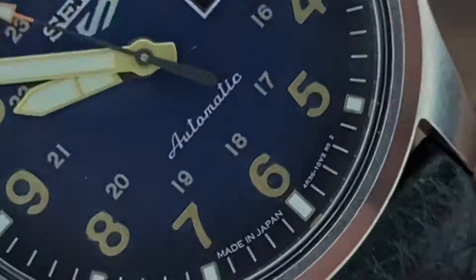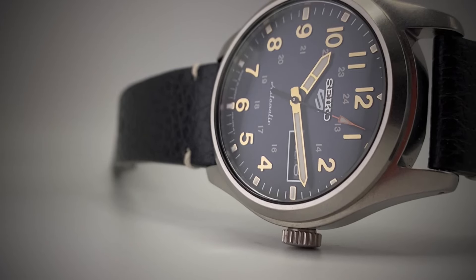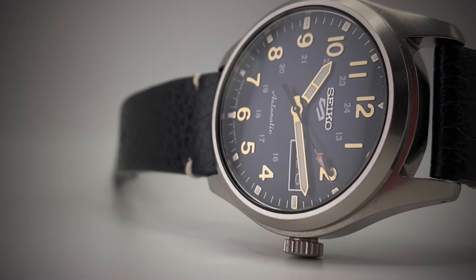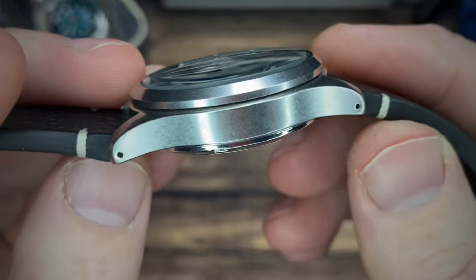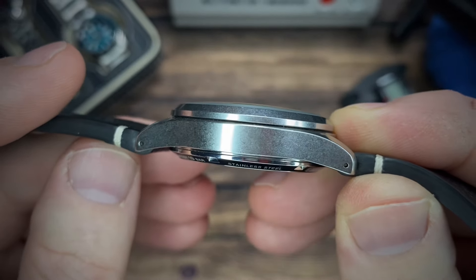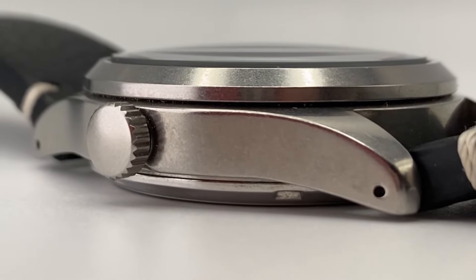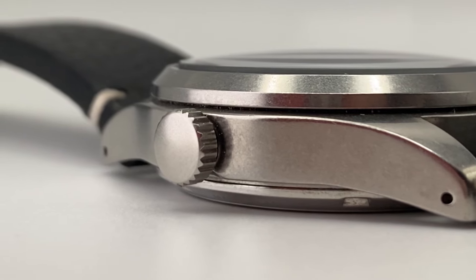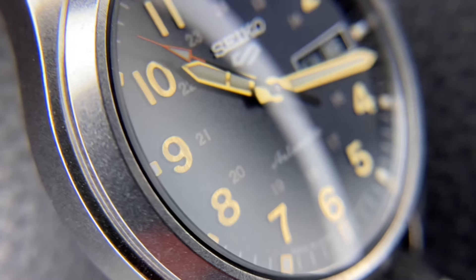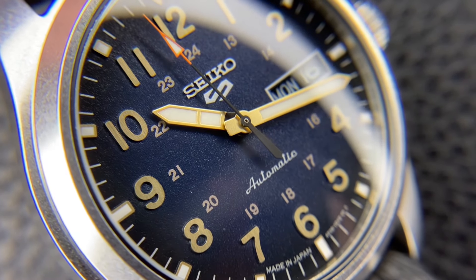Now, the things I want to rave about — this stonewash or distressed case just hides scratches like you wouldn't believe. This watch is almost a year old and you can't even tell. Every little scratch is already there; it's pre-scratched for you. I find it hard to mar this thing up, but at the same time it doesn't take on an appearance like it's old or thrashed — it looks like a nice watch. And these gilt-style numerals are definitely a favorite. When the light hits it and you get that shimmer back at you — that's tasty. I could stare at that all day long.